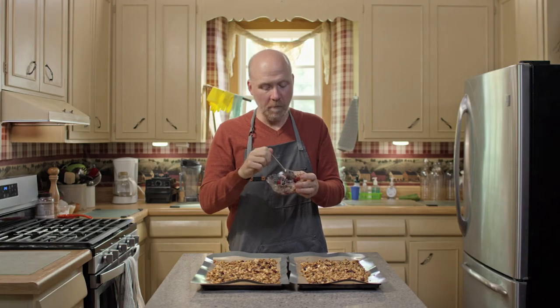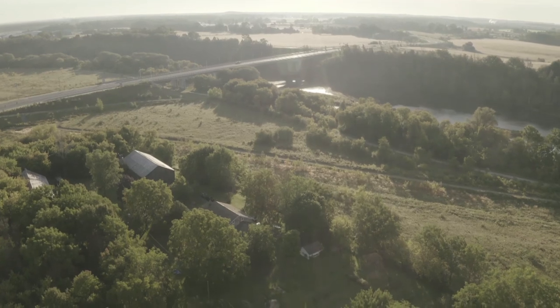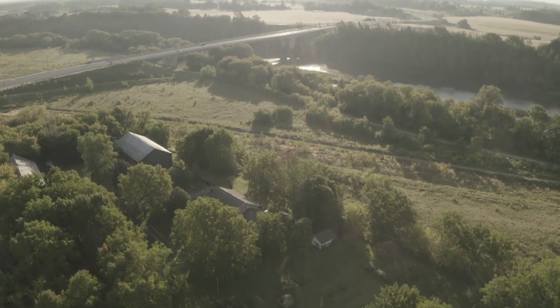I'm just gonna eat the whole thing. Go to pbwithjay.ca for these recipes and more. Don't forget to subscribe, leave a comment, and click that notification bell. Bye!